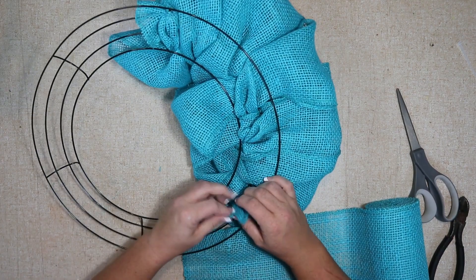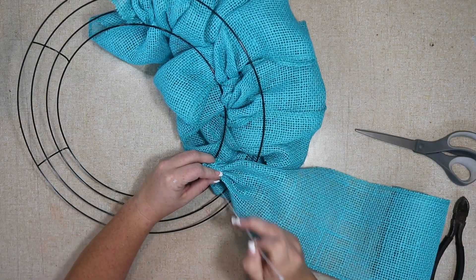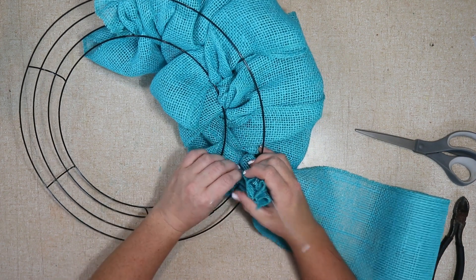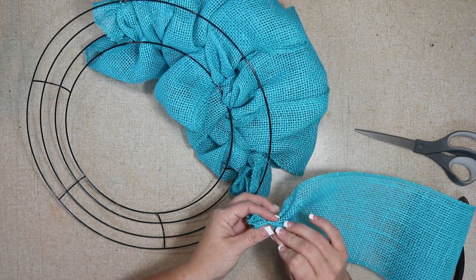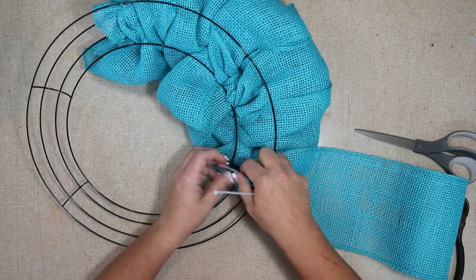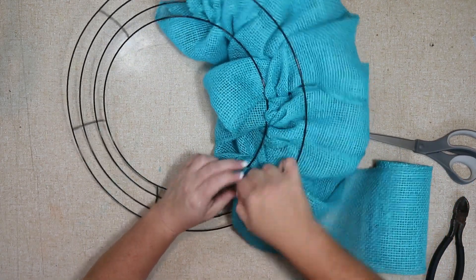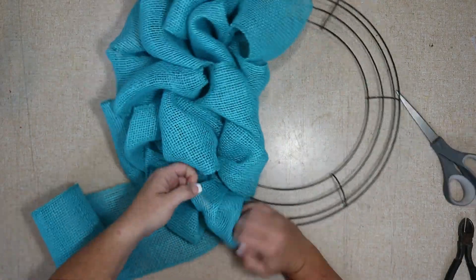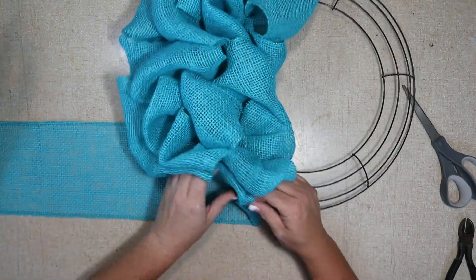Once you finish with the first roll, to add your second roll you'll just attach them together and then attach them to the frame. I like to weave the zip tie through the burlap and then attach it to the frame — you just kind of gather it and push it through. You want to do it just a little bit in from the edge, because if you do it on the edge it might pull through. Some burlap is really loose, but the great thing is you can always tuck in any pieces sticking out. These are one of the wreaths that look really nice from behind.